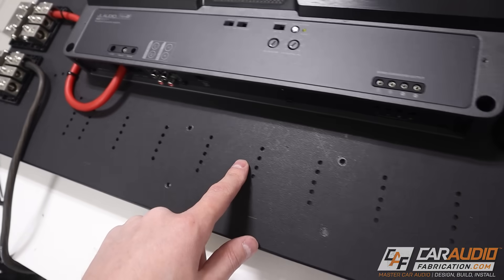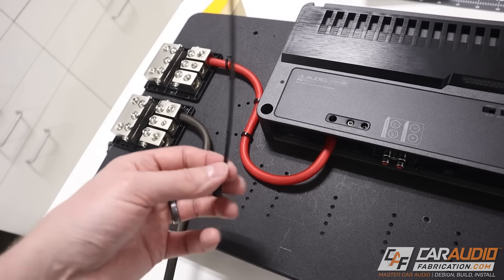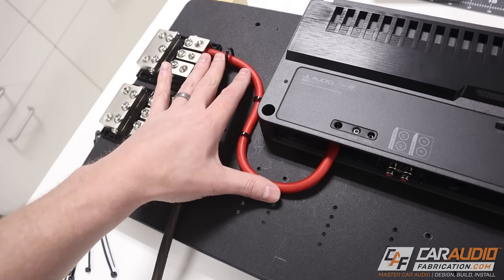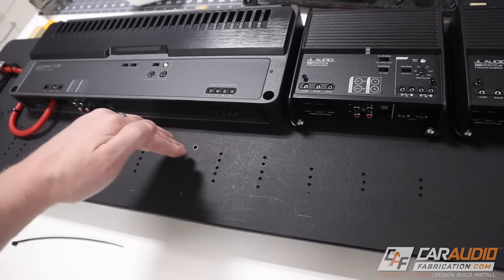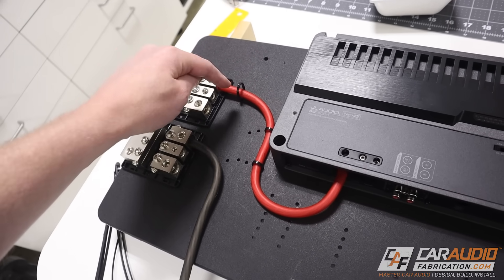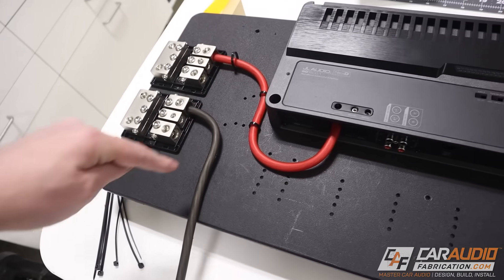Now that I've planned out all of the mounting holes I'm going to be using with the zip ties to hold the power wire and ground wire in, I can start actually applying the wires. I'm going to do one wire at a time. I already cut one because it was very tight and I wanted a good feel for where it was going, but the others have plenty of room and can swoop in easily. I'll mount each wire, then run it to the distribution block, cut it to length, mount it, and move forward.